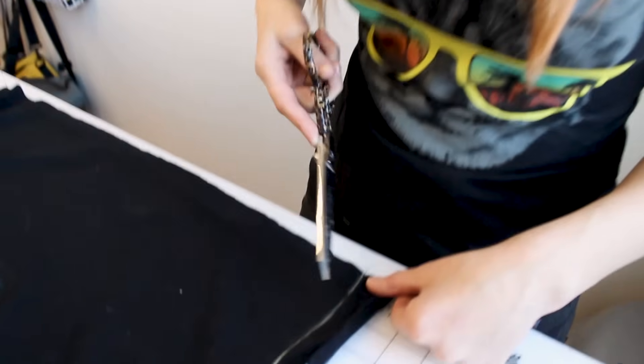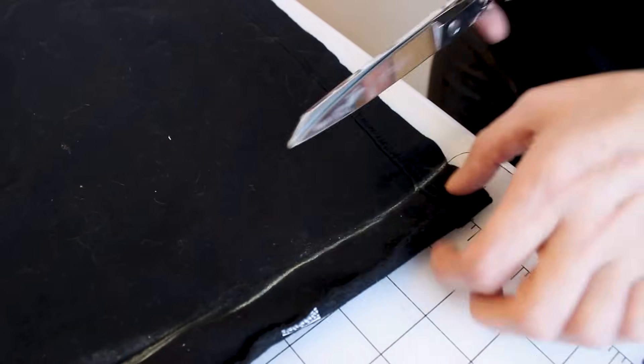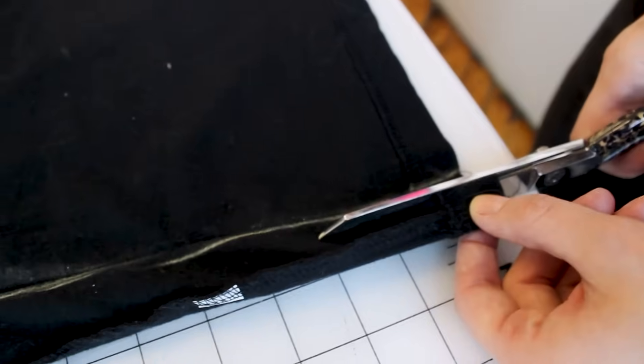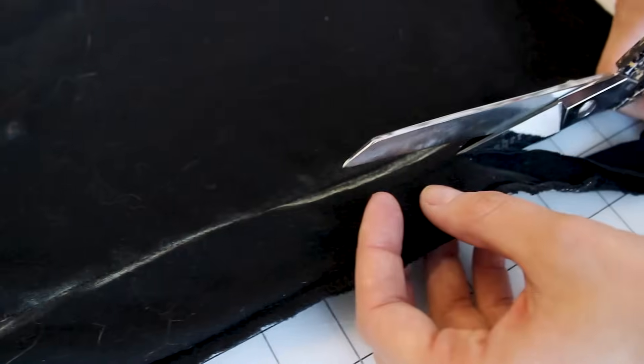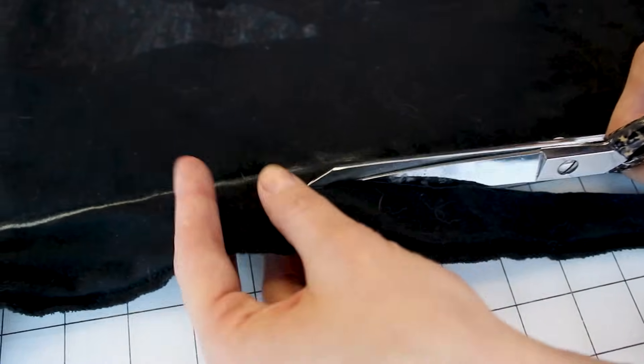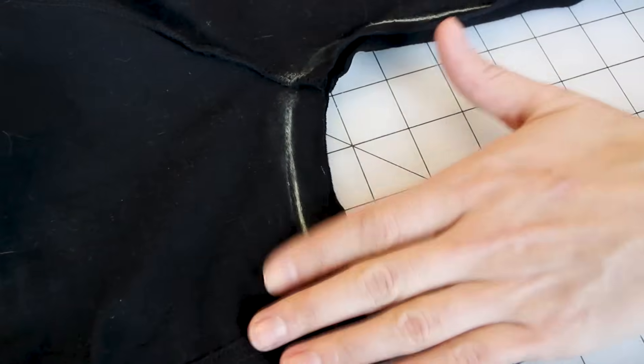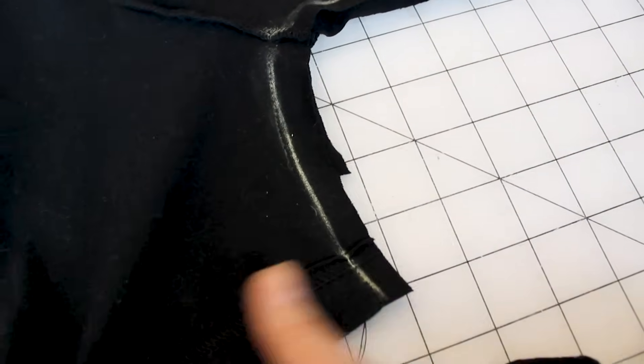Now that we've sewn up both sides, we're going to go over to the cutting table and chop that extra off. Grab your scissors — I have drawn a chalk line where my seam line was because it was very hard to see black thread on black fabric. I want to cut about 3/8 of an inch away from that chalk line. You want to leave yourself a little bit of room so your shirt has a seam allowance — the seam allowance is the fabric past the stitch line. And you can see the curve in the shirt we've created that has taken in the sleeve and the side seam all at the same time.